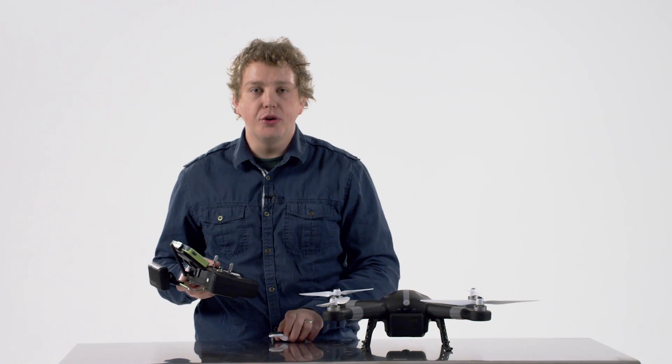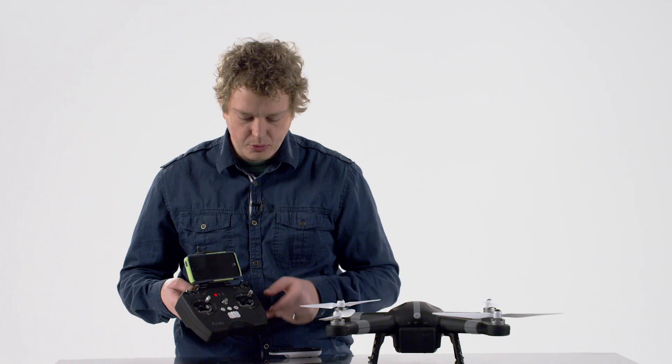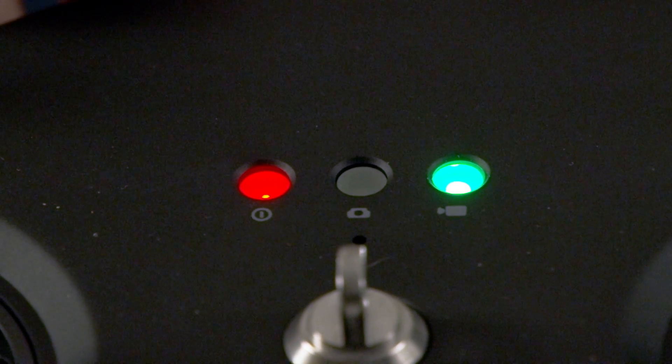The first thing we want to do is turn on the transmitter. I slide it to the on position — the red light will come on and the green video light will blink, indicating that it is powered on and paired.